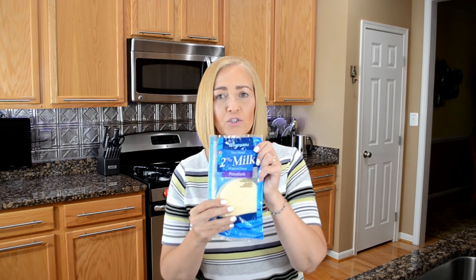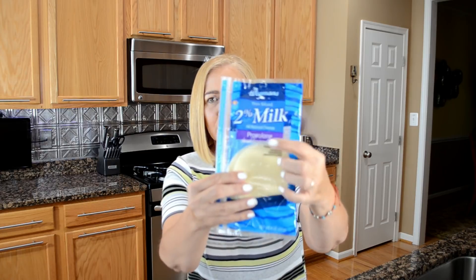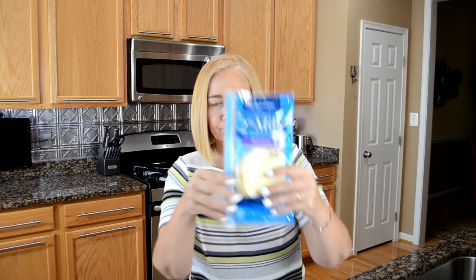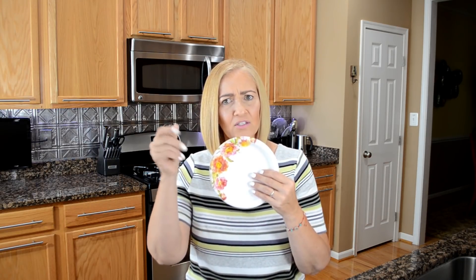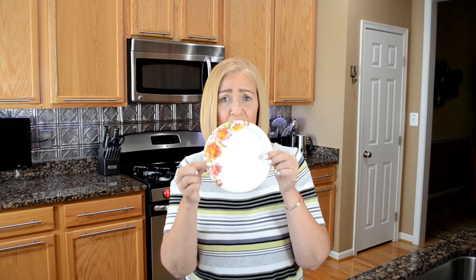You're going to need cooking spray and 2% provolone cheese — I find this at the regular supermarket. And you're going to need a paper plate. Your paper plate needs to have the little waxy coating on it — it can't be plain paper. It has to have the waxy coating, and the size matters because when you melt your cheese and fold it, it'll be as big as the taco.